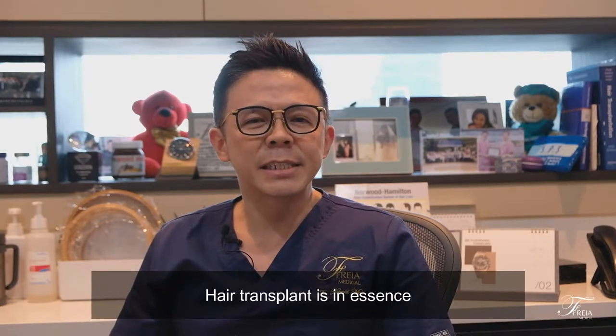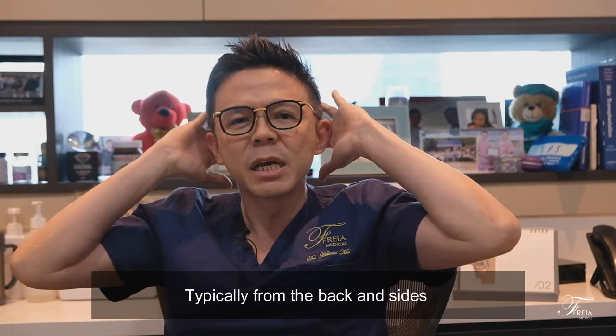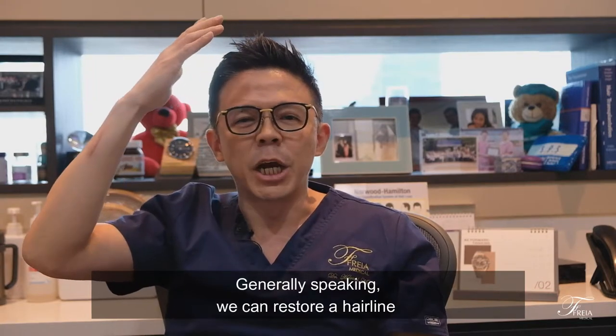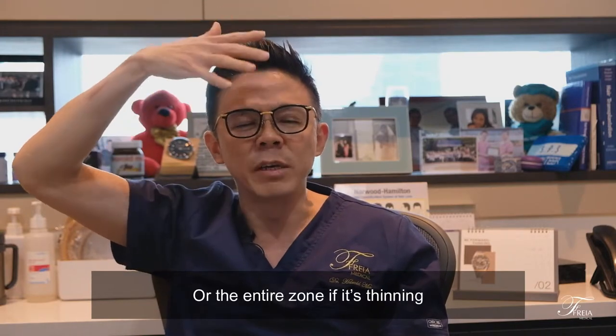Hair transplant is in essence moving healthy hair from the abundant areas, typically from the back and the sides, occasionally even from the beard area, and planting it into the thinning areas at the top. Generally speaking, we can restore a hairline or the mid-scalp or even the crown or the entire zone if it's thinning.